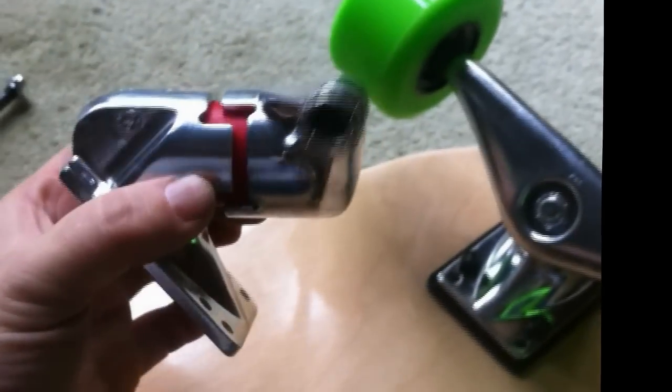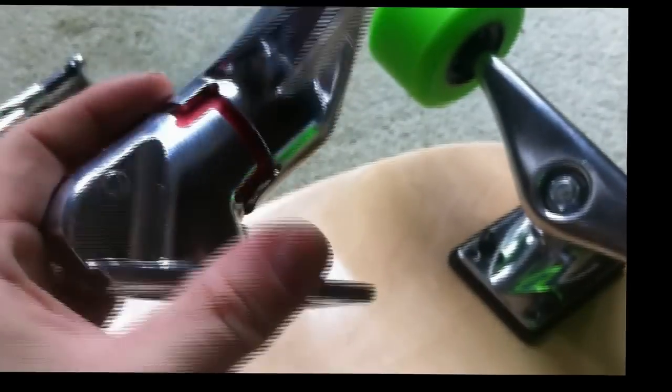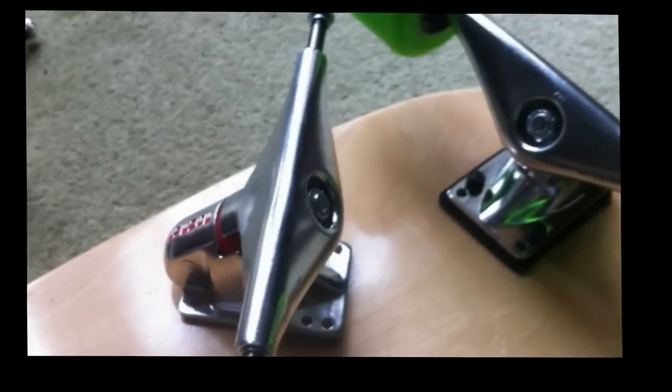I thought I'd introduce you to a different style of skateboard truck. This is a torsion style truck. It's not the same as a reverse kingpin or a typical kingpin truck like a regular Indy, that kind of thing. It's a torsion style truck and it works on a principle of using one bushing, and relying on the twisting motion to give you the compression.